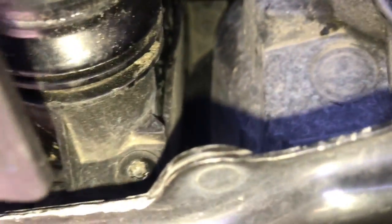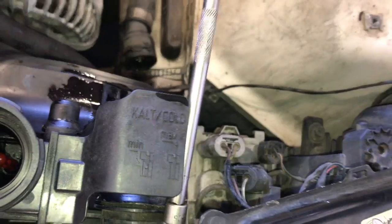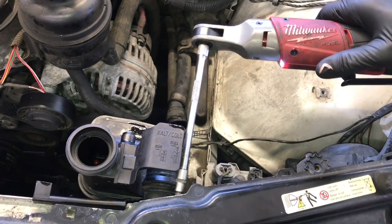Now that the hose is off, we're going to finish unbolting the radiator. Just to the right of where the upper hose was mounted on the neck there's a T25 bolt — remove that. Use a T25 torx socket with a little extension and a ratchet to remove that bolt.